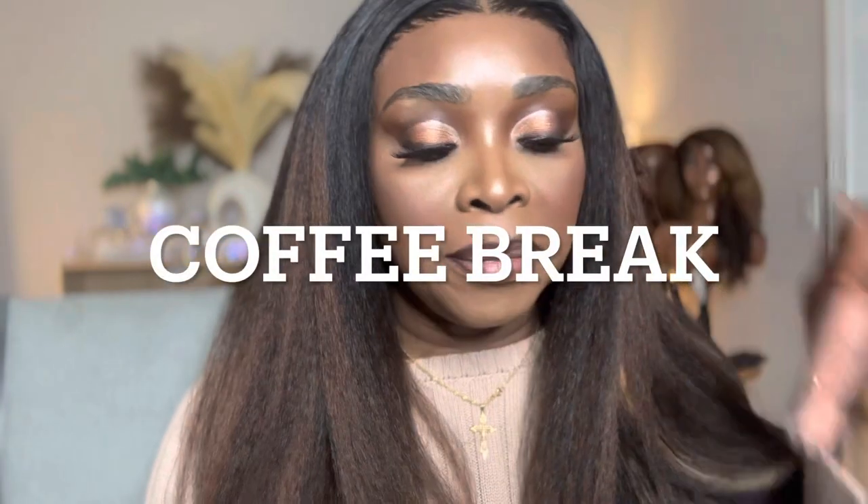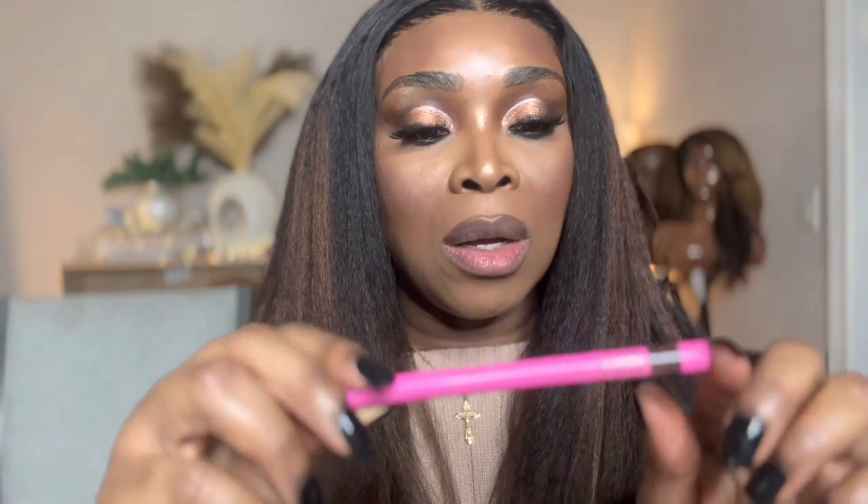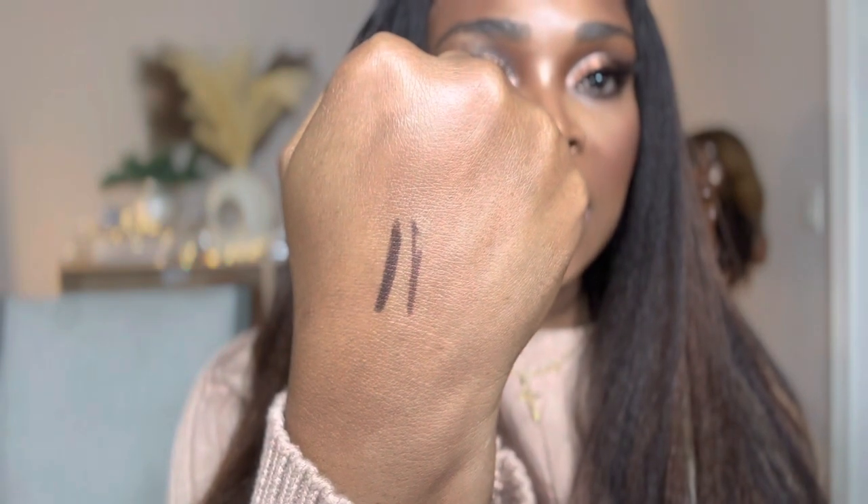I'm going to go in with the shade Coffee Break. This is Coffee Break. Now I'm going to take the lip pencil called Coco Latte. Coco Latte is a little bit darker than the first lip liner.